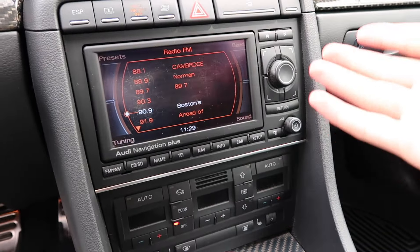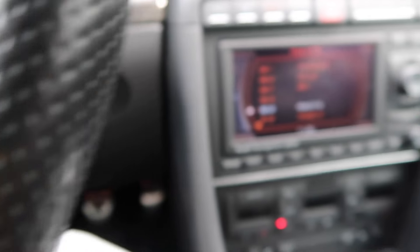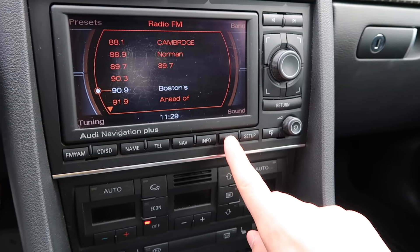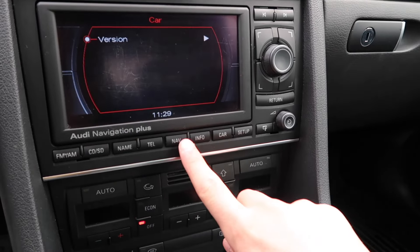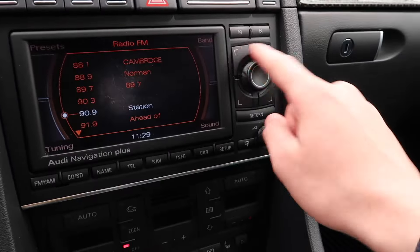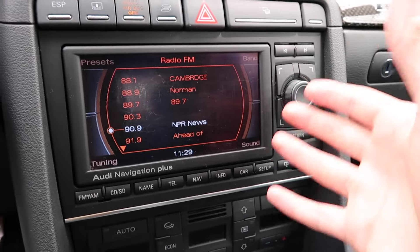This screen was pretty advanced for its time. You have a really cool screen setup with navigation, CD, AM, FM for radio — pretty neat. The buttons here control the tuning and sound and everything. Overall a cool screen setup that was quite advanced for the time, to be honest.